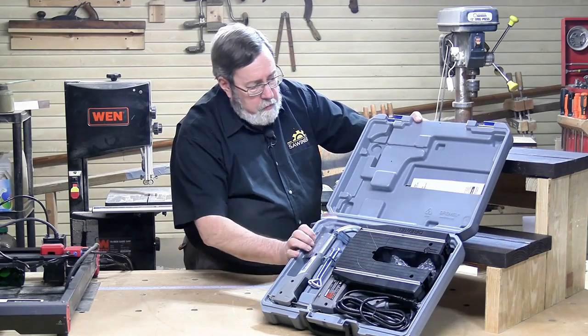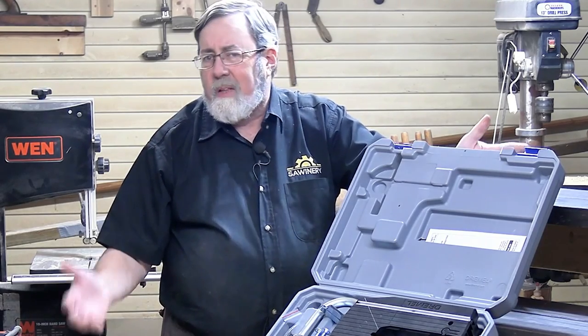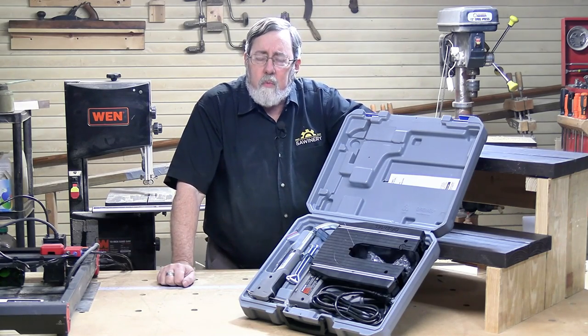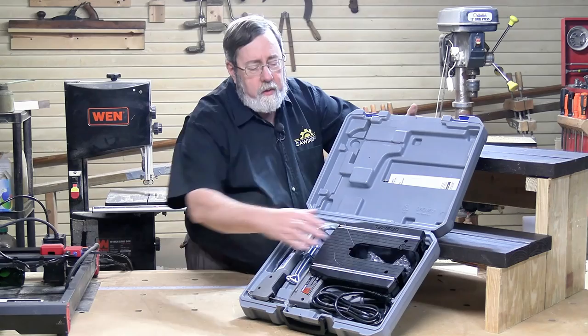It comes packed in a blow-molded case, which makes me think instantly this is great for somebody that doesn't have a full-time shop set up — like maybe they live in an apartment or a small house, they don't have a garage, they don't have a basement, they don't have someplace they can set up a workshop, but they still want to do some work. This is a compact tool, perfect for that, especially with the case. We want to take a look at what it can do.